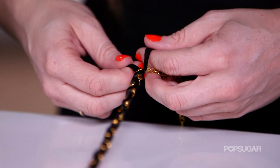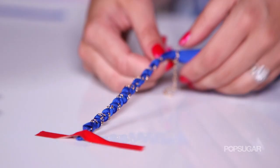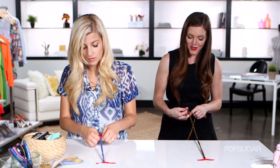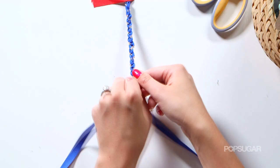So you can see the difference between these two braids — Allison's is a little bit more loose. Right here I'm making sure to really braid in every single strand. The cool part about this DIY is that it's not only a bracelet or a headband — I can really see this being added onto a clutch to make it a crossbody bag, or you can even wear it as a belt.